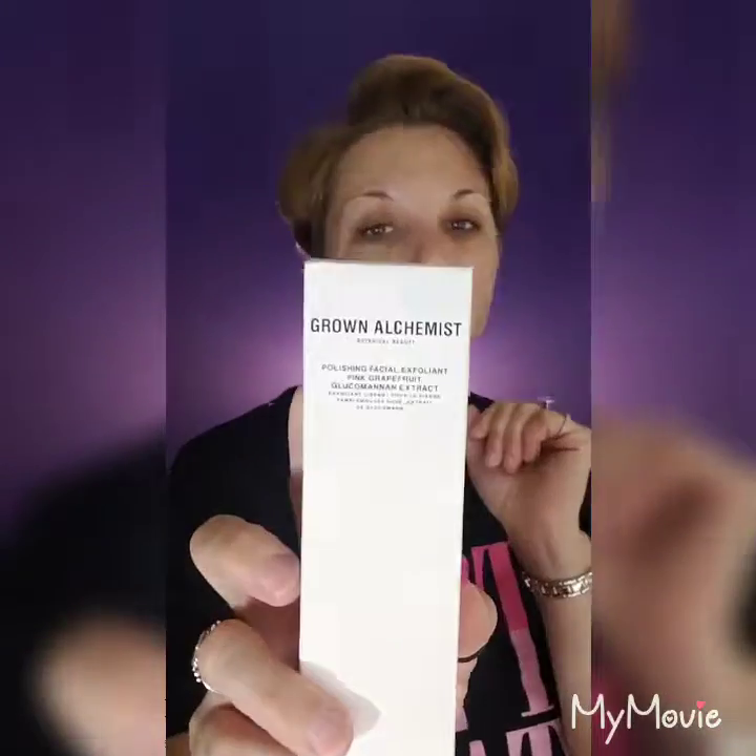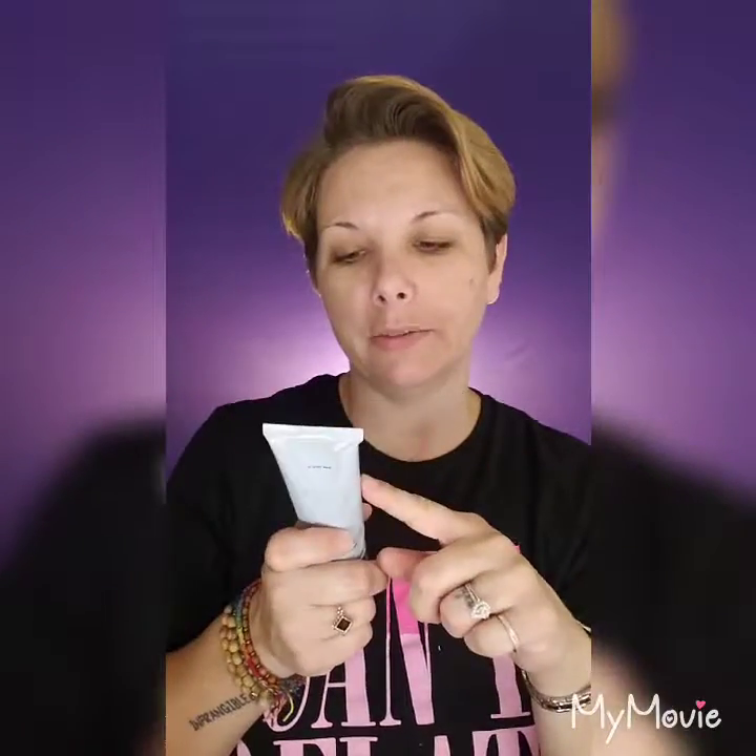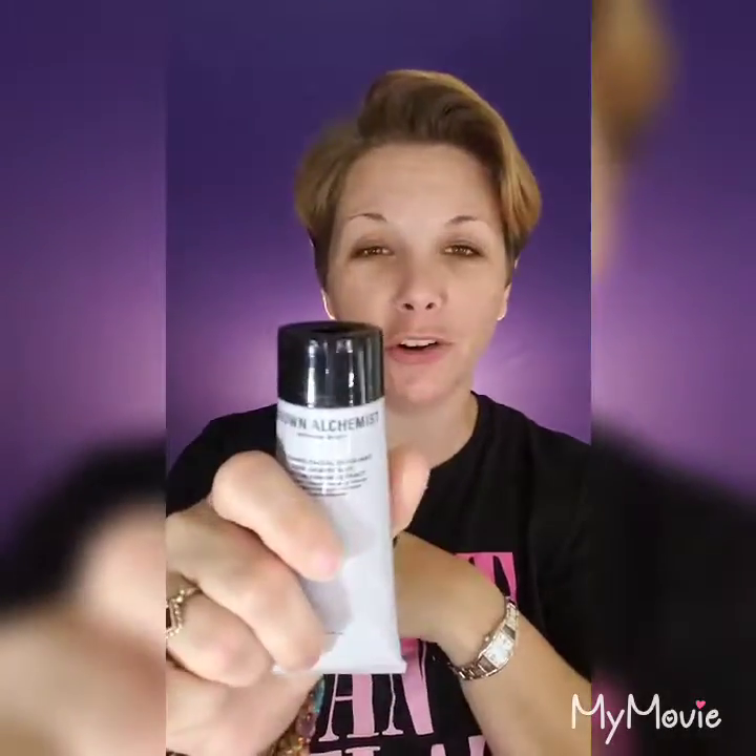Next I got the Grown Alchemist Botanical Beauty Polishing Facial Exfoliant in Pink Grapefruit — it's for skin aging. People have been talking about it because apparently there's something in it that's questionably not good for you or your skin. I don't know. I have really sensitive skin, so we'll see if this breaks me out. I know my wife uses the Neutrogena facial pink grapefruit stuff, and she would really like this. It's an exfoliant for anti-aging and it's botanical. We'll be using it no matter what's in it.